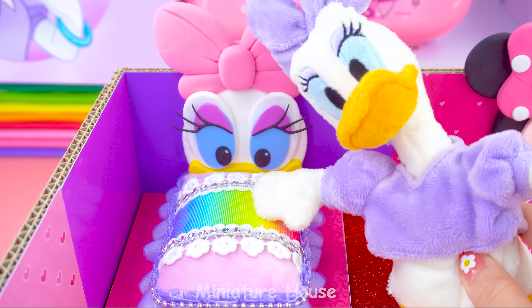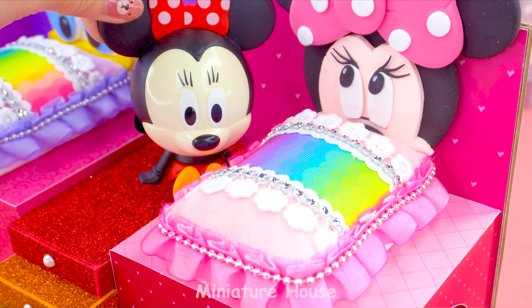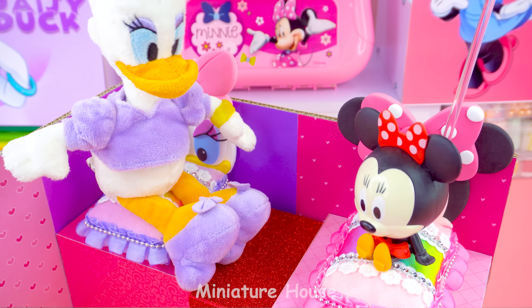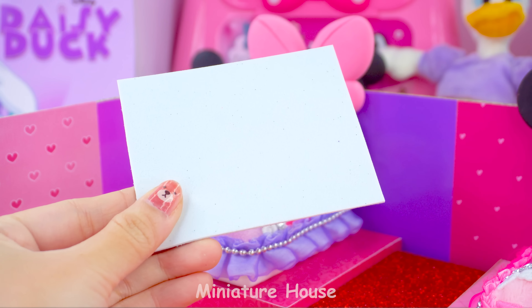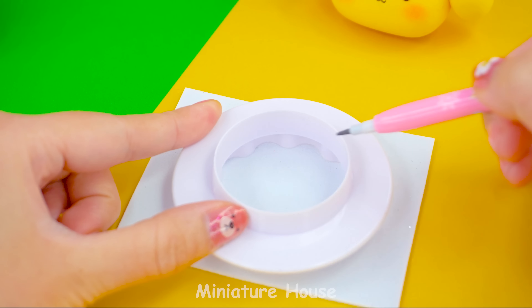This bed for me! I love it! And this for me! How adorable, Lisa! Whose bed do you like more? The beds are done, so next I will decorate the bedroom a little more.